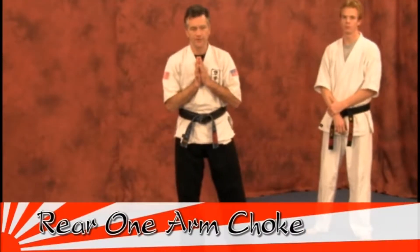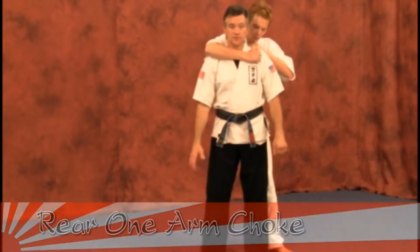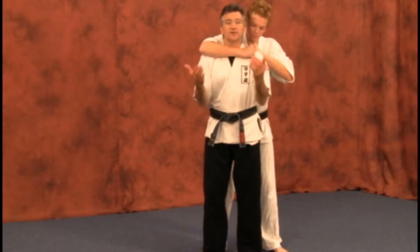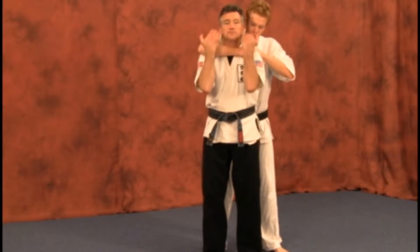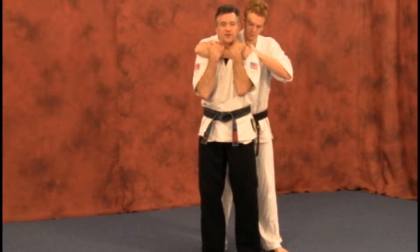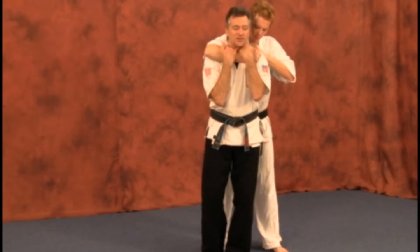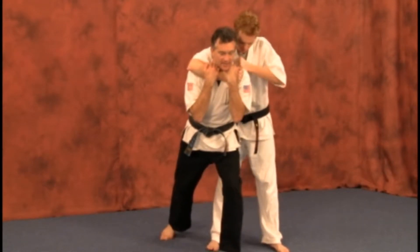The next escape is going to be an attacker coming in with a one-arm choke from the rear. The attacker applies the choke — come up, applying all fingers on the forearm of the attacker. Forget your thumbs; just come up with your fingers and step back as close to the attacker as possible with the outside leg.